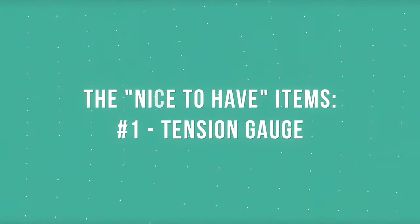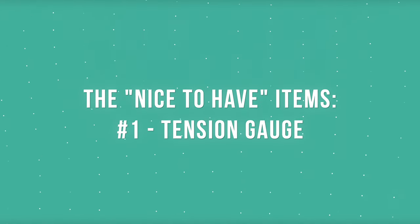Before we jump into showing you our process, let's review a few items that have made our embroidery process more efficient and fun. One of the biggest issues we faced as we started our embroidery journey was constant thread breaks. We tried adjusting the bobbin thread tension based on the manual, looked up troubleshooting tutorials, and even tried different embroidery thread. Although some of these tips helped, it didn't completely fix the issue.